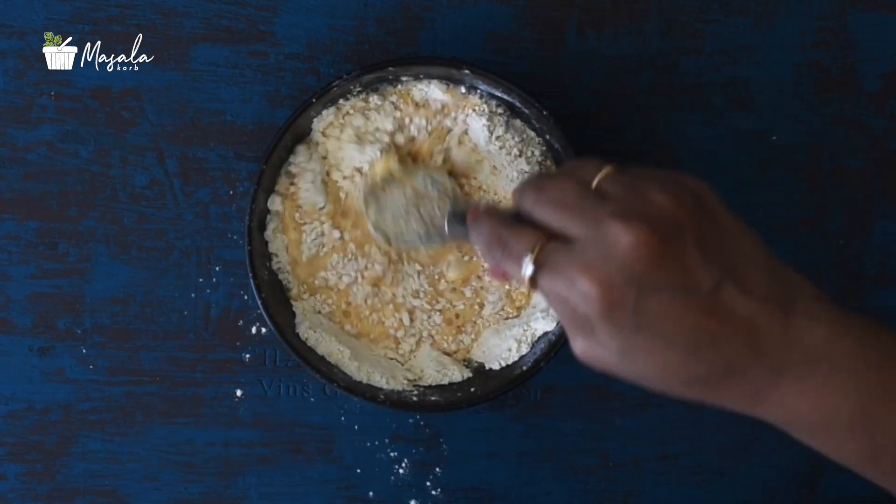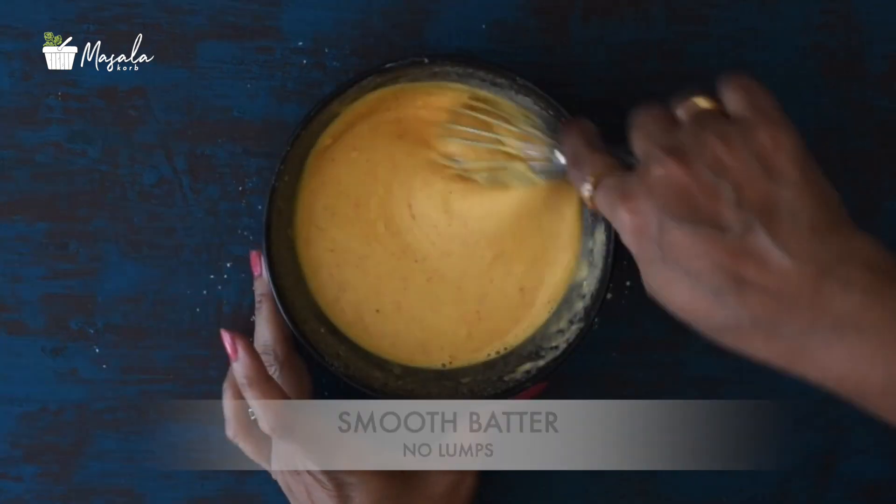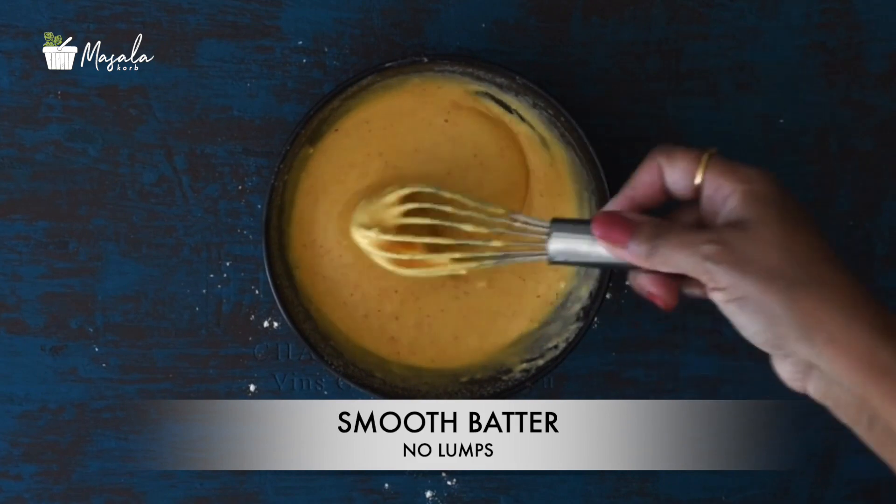I made some boondi for another recipe, so I'm using some of it for this recipe — it's not that I'm making boondi just for this right now, as that would be too much effort.